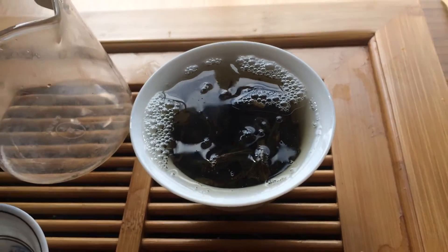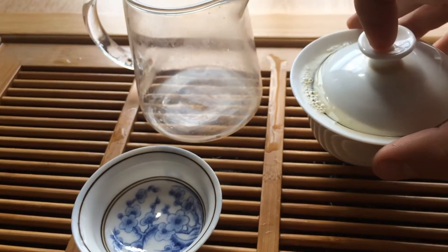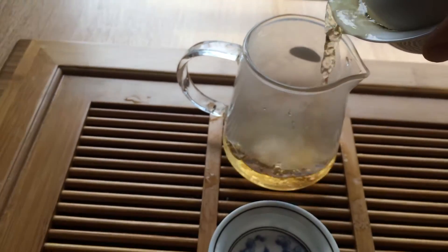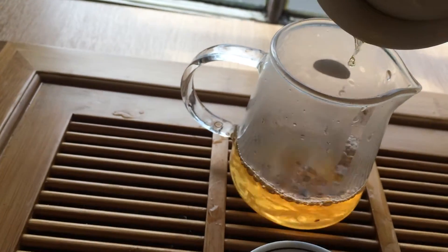For the second infusion, we're leaving it for about five seconds. What you're gonna do now is tip this either into your own cup or into a fair cup. Today we're tipping straight into a cha hai, which is a fair cup, and your first infusion is ready to drink.